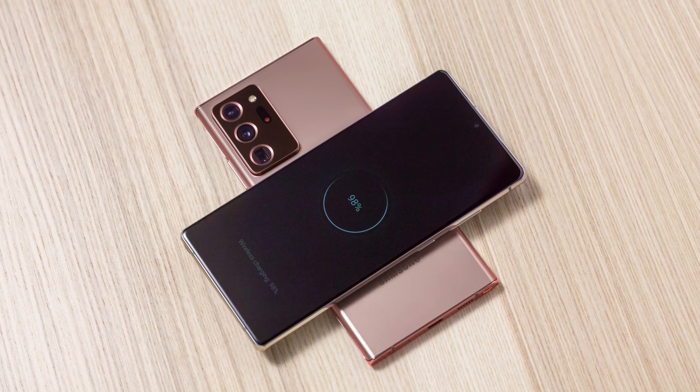Hello, this is Ricky the YouTube Tech Guy. Today I'm here to bring you the five major differences between the Galaxy Note 20 and Note 20 Ultra. It's been a few days since the Unpacked announcement, and I really wanted to make sure I had all of these right and emphasize how these differences will impact your overall experience.